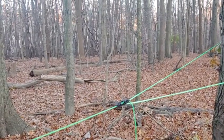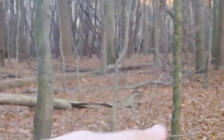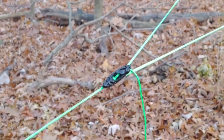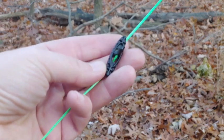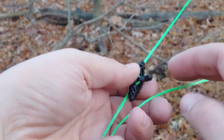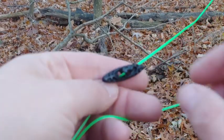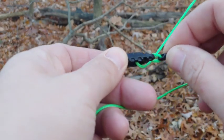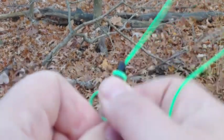So this is the toggle here. The toggle needs to stop maybe about a foot or so from your tree, though that is dependent on your tree spacing. You then take the remainder of your ridgeline and go around the tree. The first step is to lock your toggle into place — grab the little tab right there, pull the tab, and wrap it around the front of the toggle. And that's it. The toggle is now locked into place and you can no longer slide it back and forth.